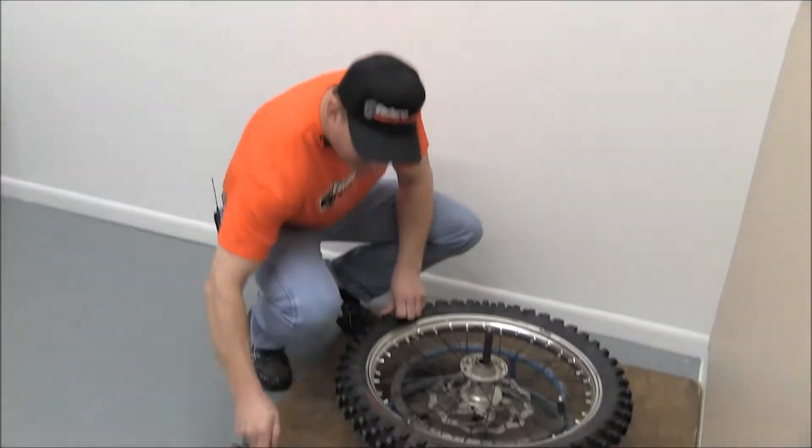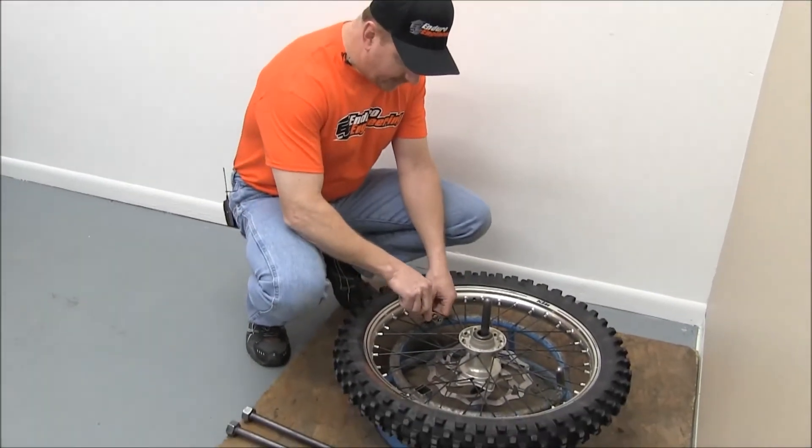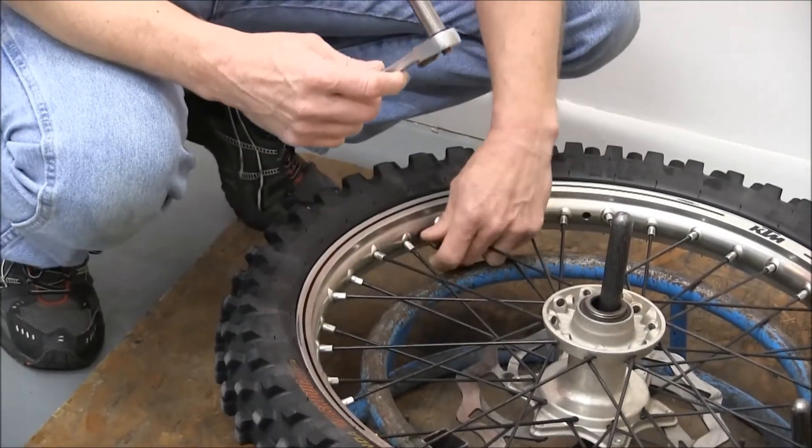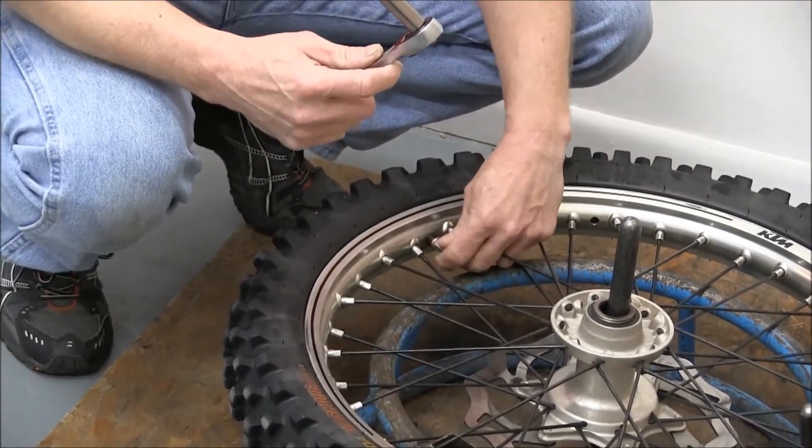On this particular wheel, the first thing we're going to do is use a 10 millimeter socket to loosen up the nut on the rim lock, but not remove it all the way.